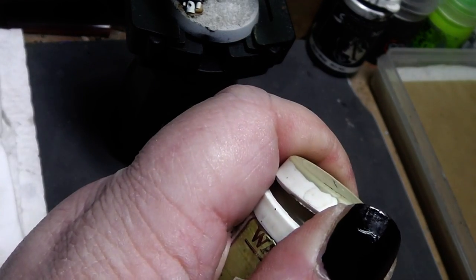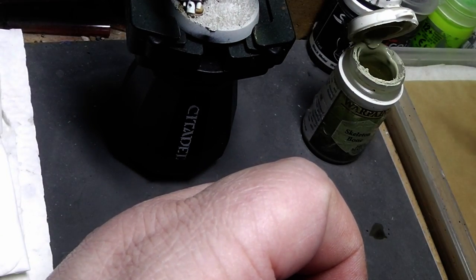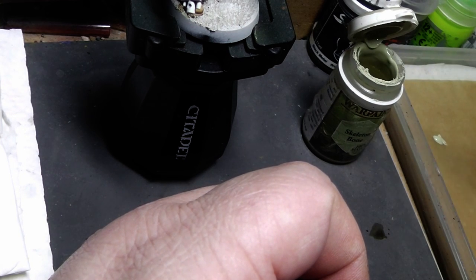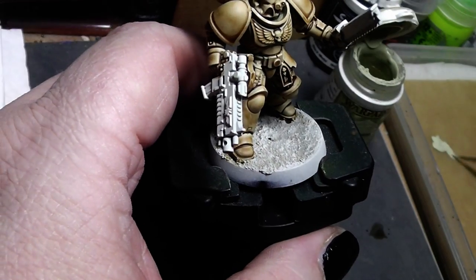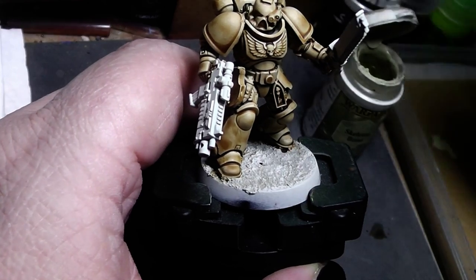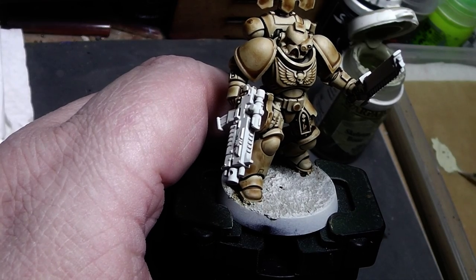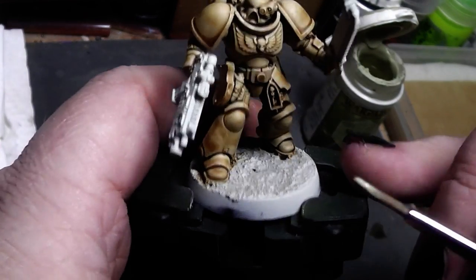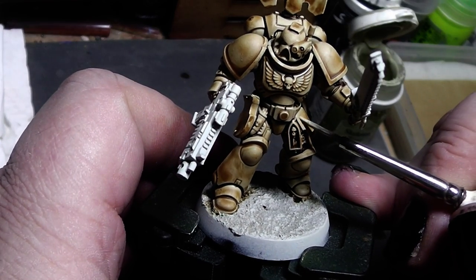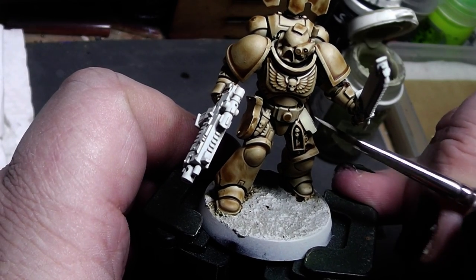We want a darker bone color — not too bright — because we want to have better battle damage on the miniature. And to highlight those we need white, so we need a darker base color than white to actually be able to see that. We will take a little bit of the bone color on our wet palette, add a little bit of water to give it a better flow, and then carefully paint all the panel lines with a nice even coat.